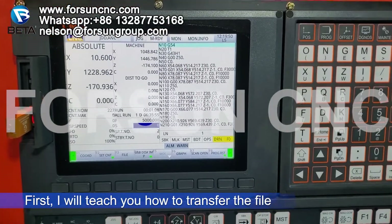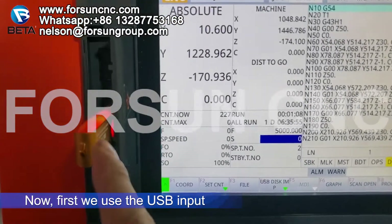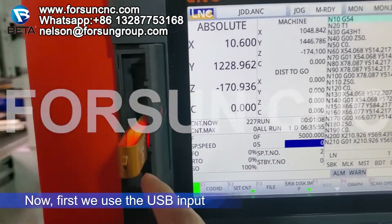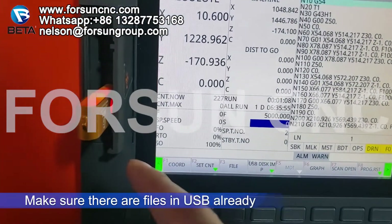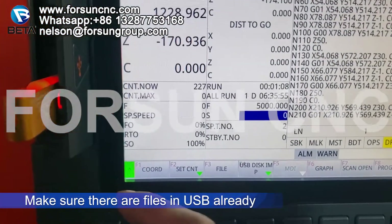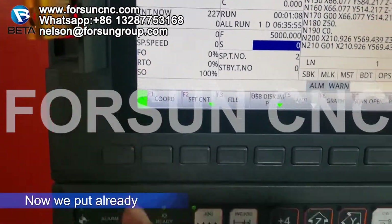First I will teach you how to transfer the file. We use the USB — insert the USB into the machine. Make sure the USB already has the program on it. Now we put it in already.